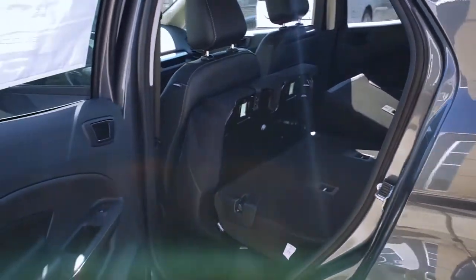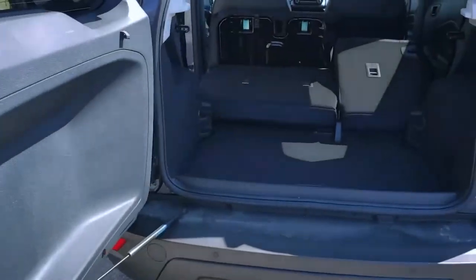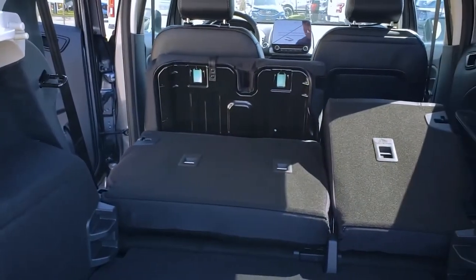Let's pull around to the other side of the vehicle to take another look at the difference between the two sides.